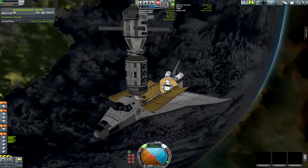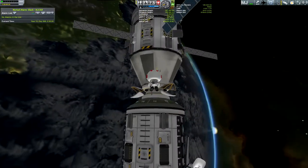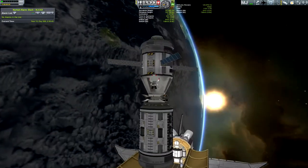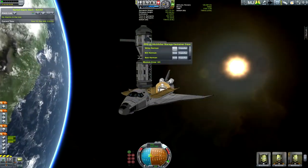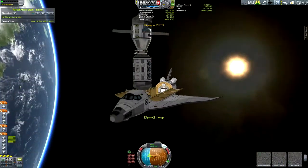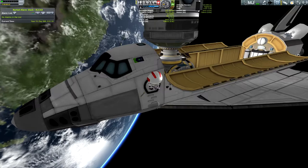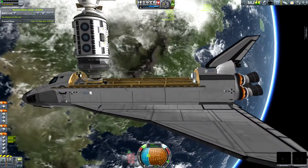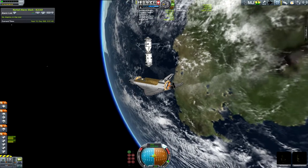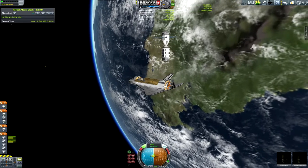Now I'm going to send the Kerbals over so they can get everything set up and start having their little space poker party, and go hang out over there for a little bit. Once they're done with that I'm going to send Jeb and Bill back to the space shuttle. Detach and use the RCS to get away, then burn retrograde and get away from the station a little bit.